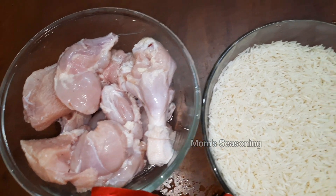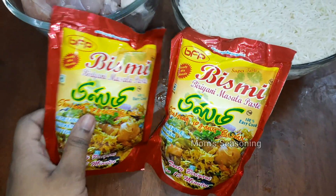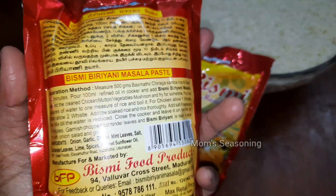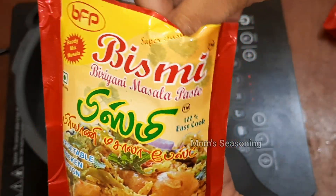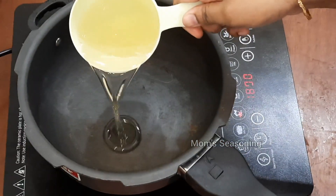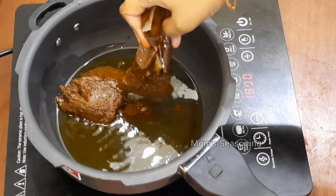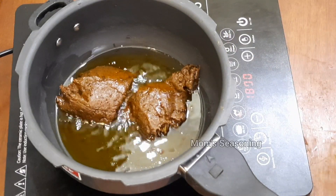Let's start the chicken biryani. I will add 1 kg chicken bone, 1 kg rice, and 2 packets of Bismi biryani paste — each packet 500 grams, so 2 packets for 1 kg. Now we will add 200 ml oil, and then add the Bismi biryani masala paste — 2 packets for 1 kg chicken biryani.